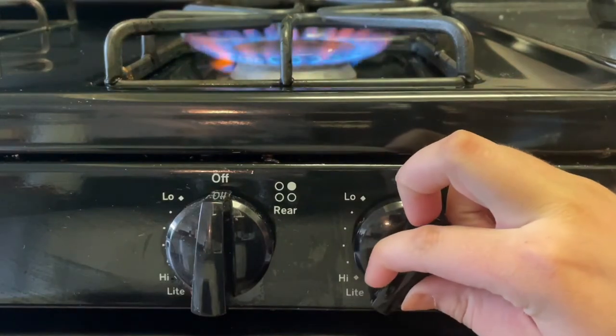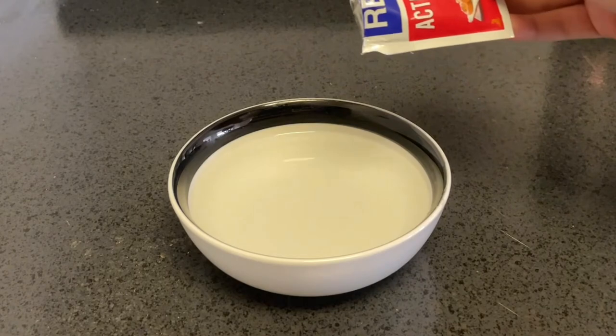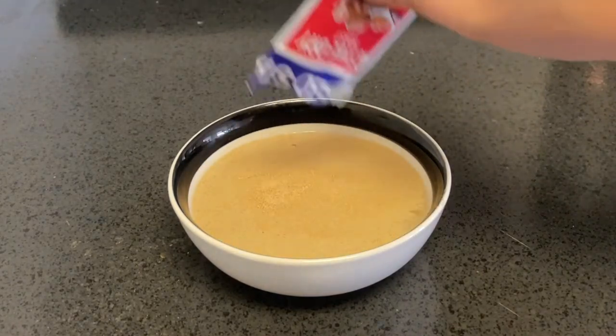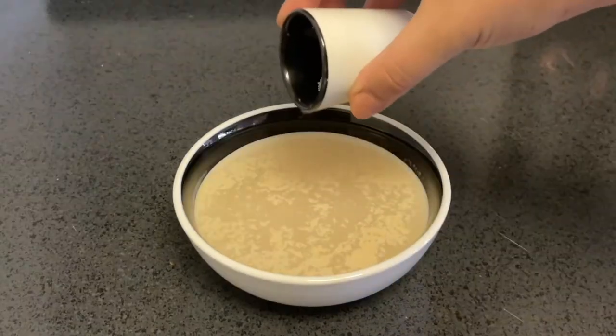Start by heating up your water until it's roughly 110 degrees Fahrenheit and measure out one cup. Sprinkle the yeast on top and let it stand for about five minutes, but keep an eye on it because it will bloom when you yeast expect it.